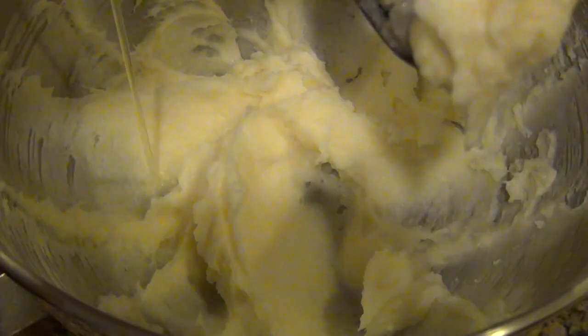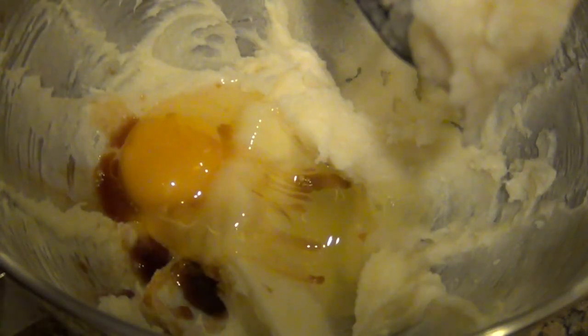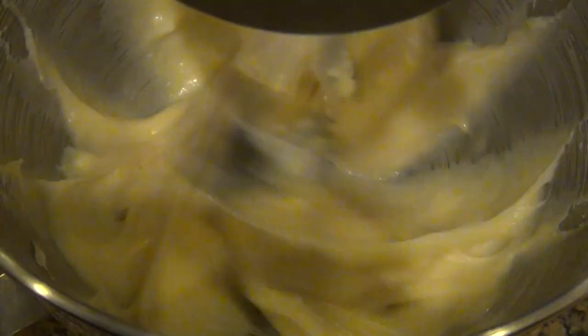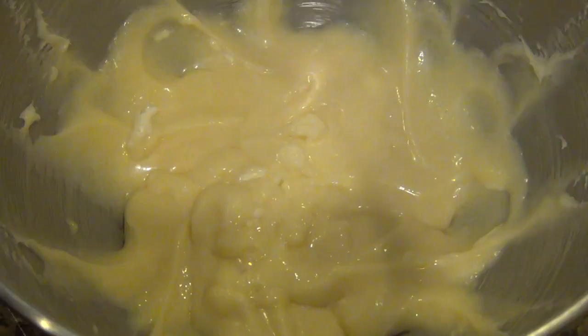I've got this in the stand mixer. You can use an electric mixer if you'd like, and I'm just going to whip this up. After it's all blended, add an egg and some vanilla, and I'm just going to continue mixing this until you get almost a pudding-like consistency.